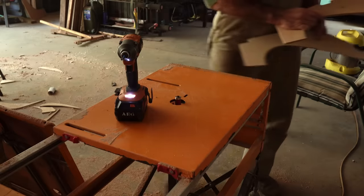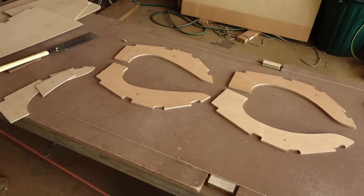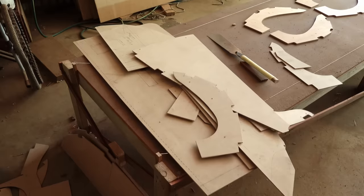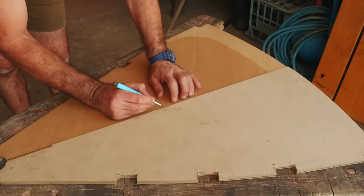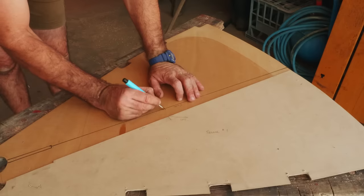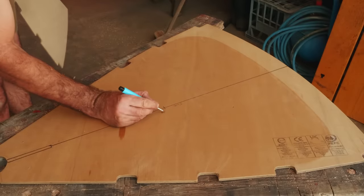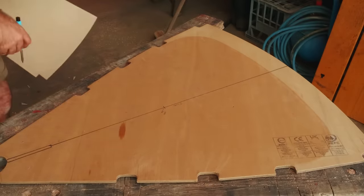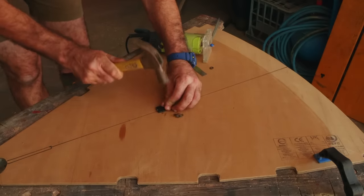Plywood comes out of the router entirely finished and ready for the next stage without any more attention. The templates go in a pile as a check that I've cut all the components. Some of the templates have further design information, like hole centres, as here on frame 1. The design calls for a 200mm hatch to allow for ventilation under the foredeck between expeditions. For this cutout, I chose to use the router with a trammel attachment.